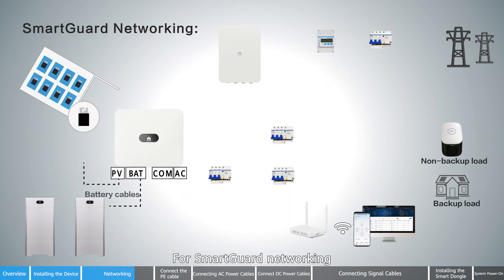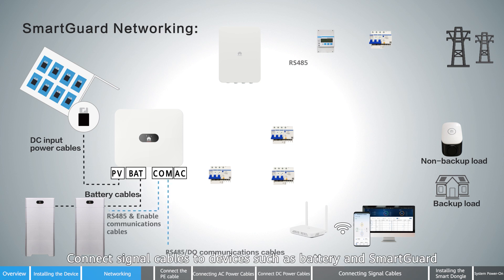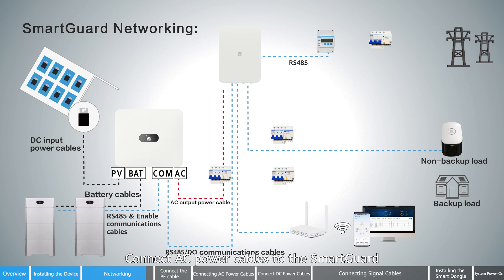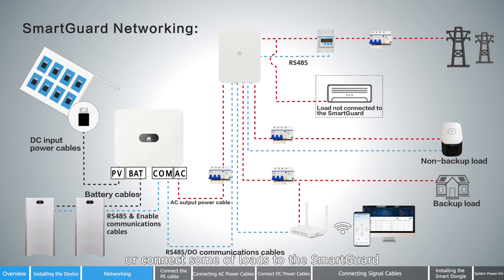For smart guard networking, starting from the inverter: connect DC power cables to the smart guard. You can connect all loads to the smart guard, or connect only some of the loads to the smart guard.